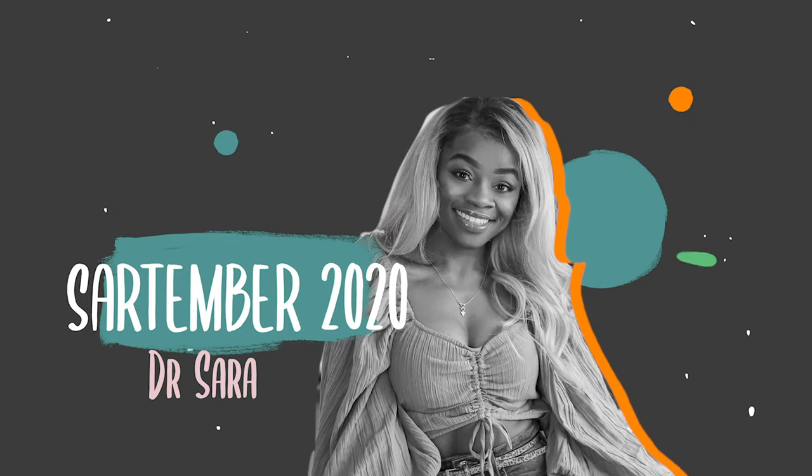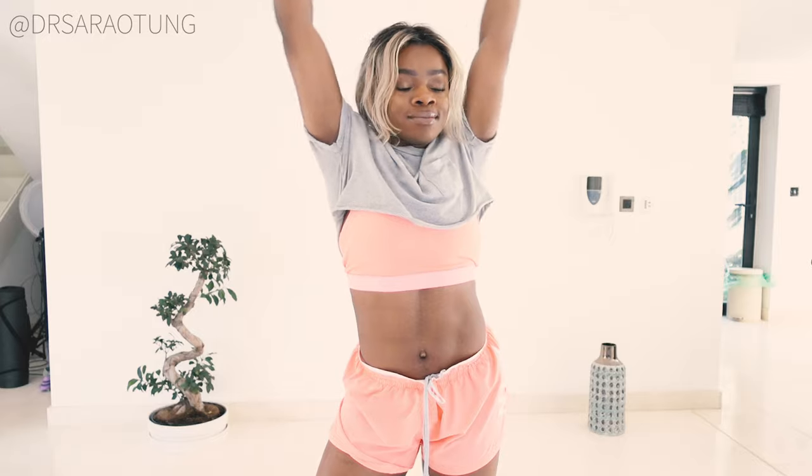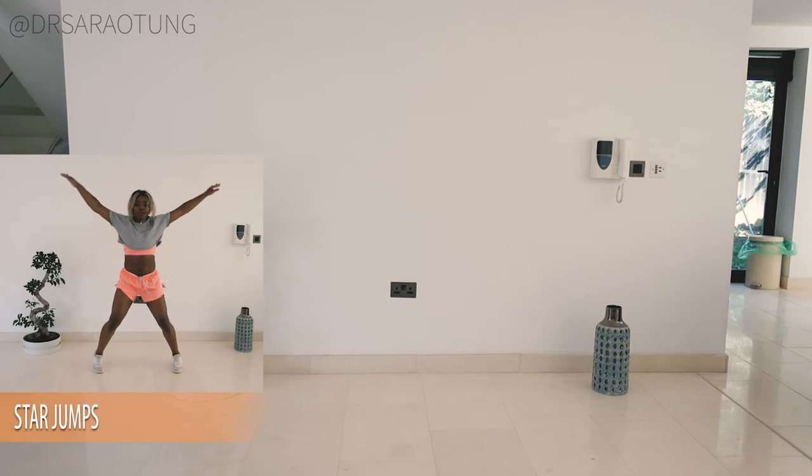Caution guys, doing this workout may result in burning some fat. Hello beautiful people, welcome back to my channel. Thank you so much for clicking on another workout video. Today we're doing a fat burn hip cardio workout and it's going to be great, it's going to be so good.